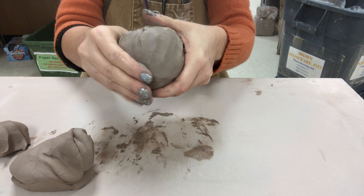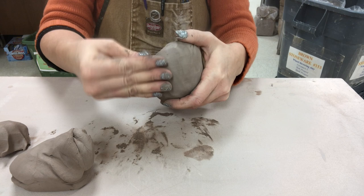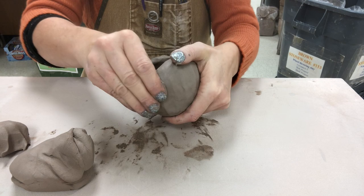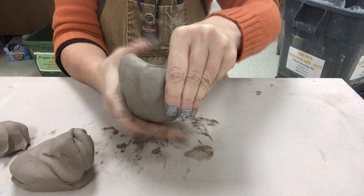I always pinch the bottom first, leaving it about as thick as a finger or a pinky, and then I rotate it and go up the sides. When you are pinching, if you see any creasing, any big dents, or any kind of seams, make sure you blend over those immediately before they get too large.